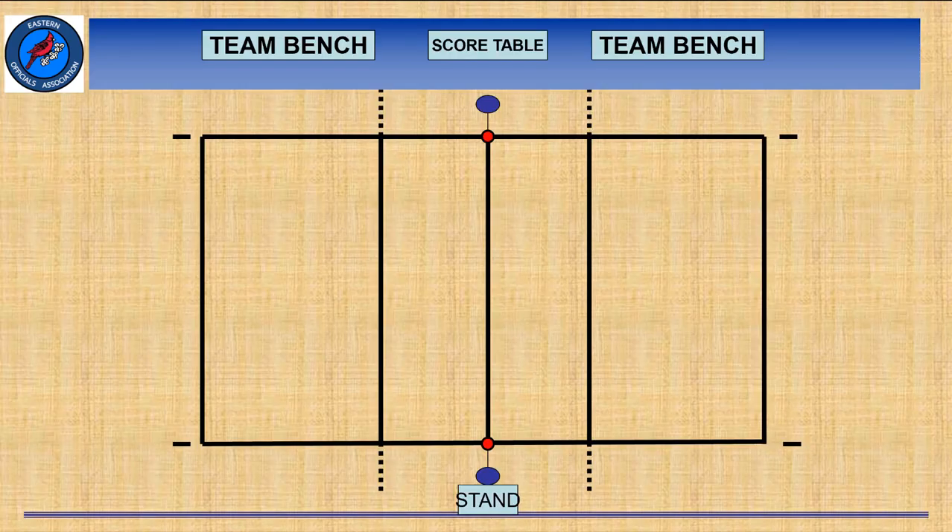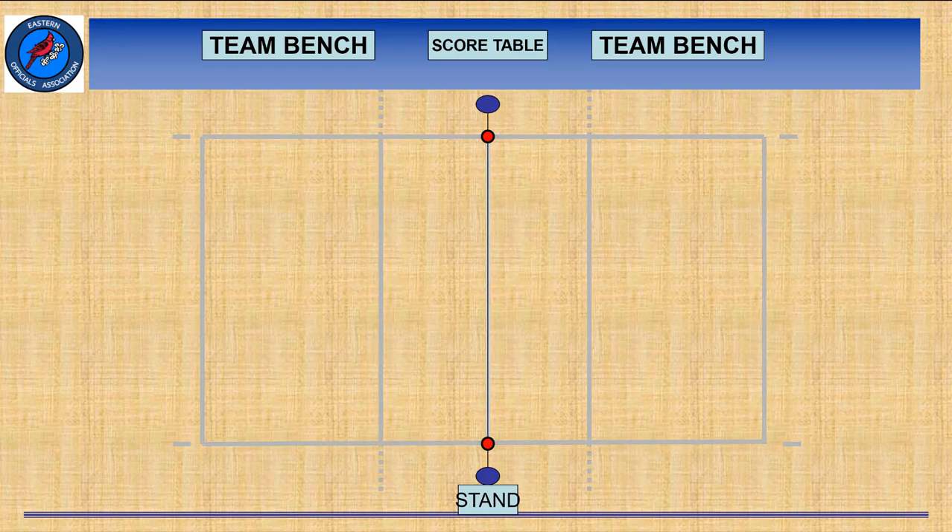Did you know that it's recommended that the area above the court be clear of any obstructions and at least 23 feet high? Many of the gyms that we referee in are at least this, but there are several in our area that have obstructions and are certainly not 23 feet high. Keep in mind, it's a recommendation. It's also recommended that all boundary lines be of one clearly visible color, contrasting to the color of the floor and other lines on the floor, and we certainly know that that's not always the case. There's not a whole lot we can do about that, but it's definitely worth knowing.